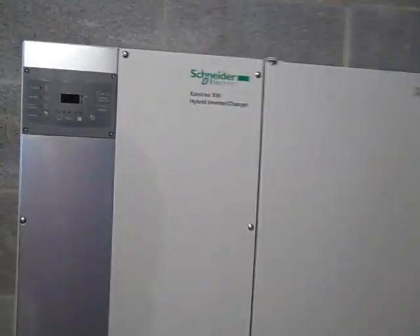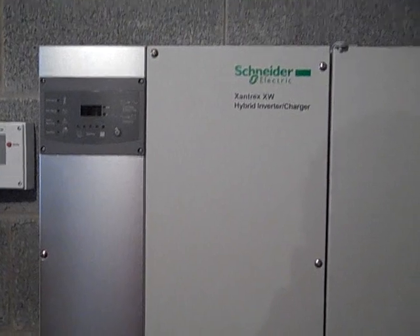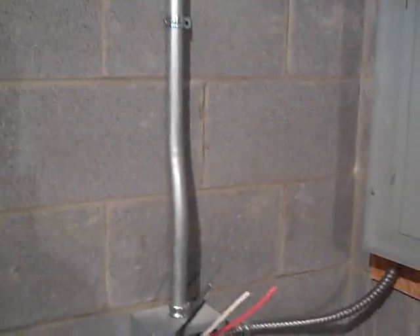Over here we have a 6048 - a 6,000 watt inverter by Xantrex, or Schneider now. The battery home runs come into the power distribution panel. The battery hooks on the positive here and then the negative bus bar underneath. This is a complete AC system because of the in-phase inverters and the interfacing with the grid, and we're going to be bringing the solar in here.